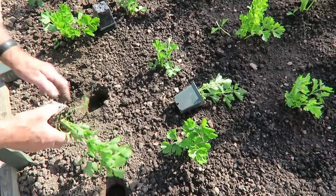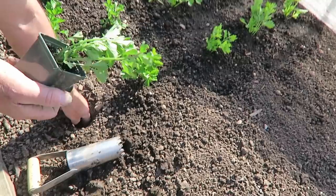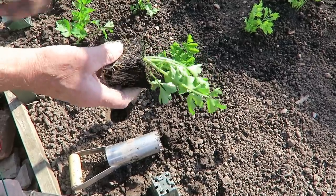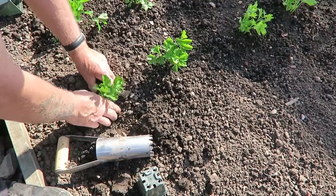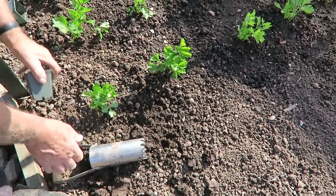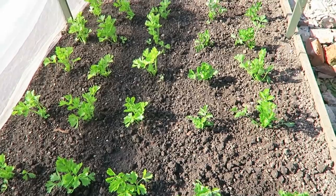These are a bit dry — they've been stood a while. In they go. Just top this hole up a little because it's a bit deep. There you are, it's nice and wet — they do like a lot of water, celery, so be prepared to water them daily if possible while there's no rain about. They'll grow well. That's 30 of the celery in — that should be enough to last us through the summer.